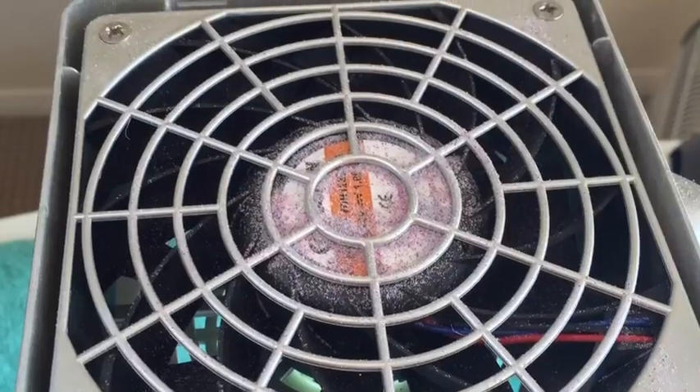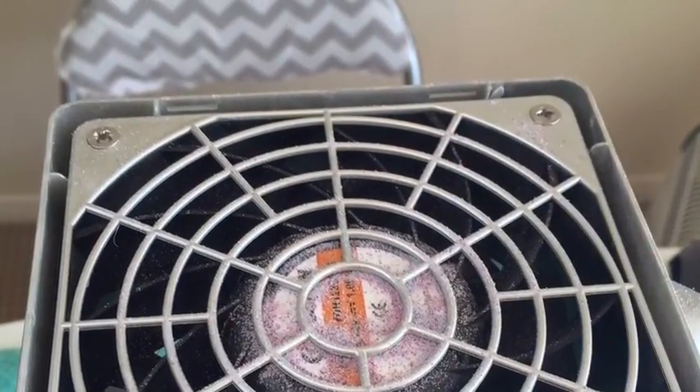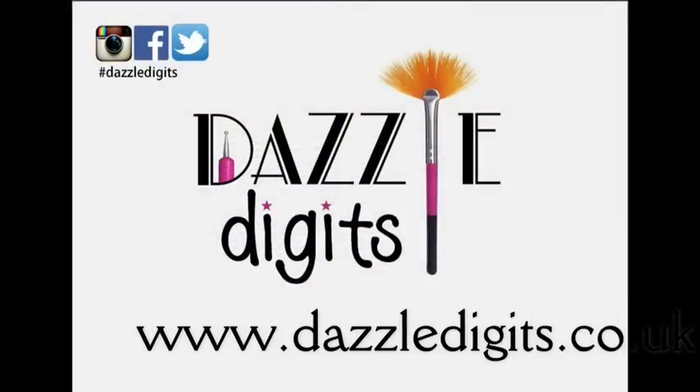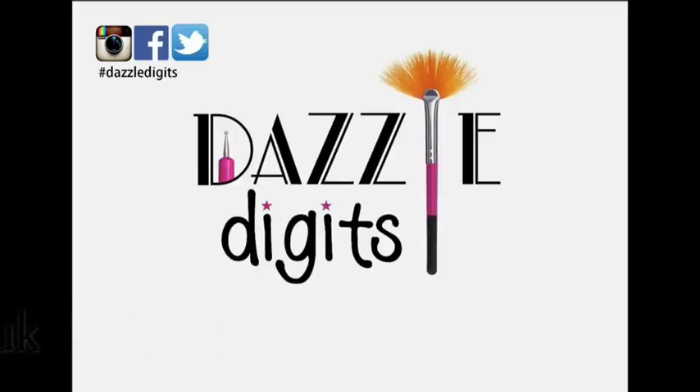I hope this has been really useful for you today guys. Please do check out my Instagram, Facebook and Twitter accounts. Don't forget to subscribe, and as always all of the products you've seen featured here today are in the description box. Thanks very much.